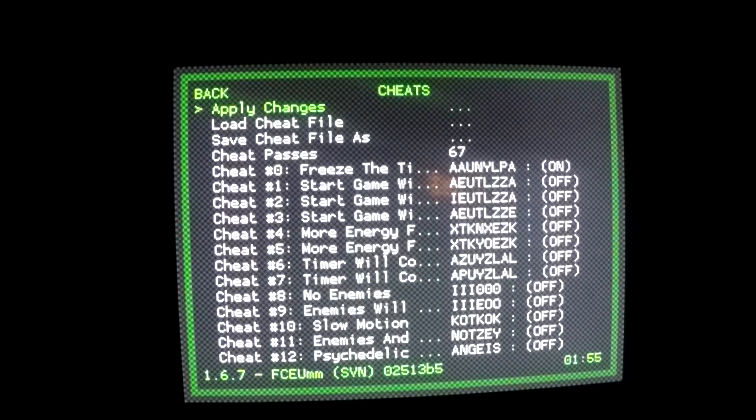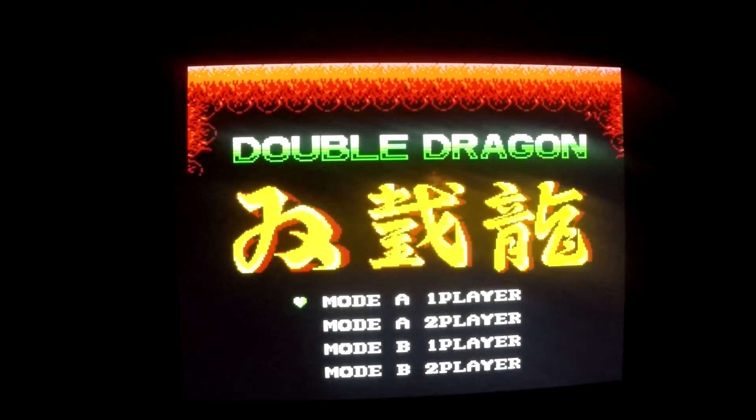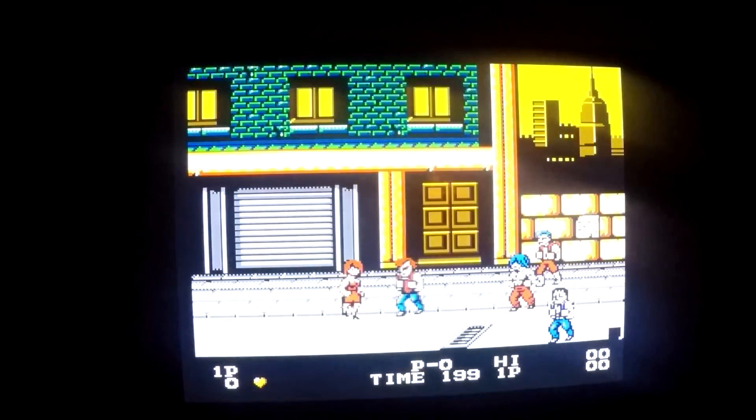Simply press Select and X again on your controller to go right back into the game. Now I'm going to go ahead and start the game — one player.